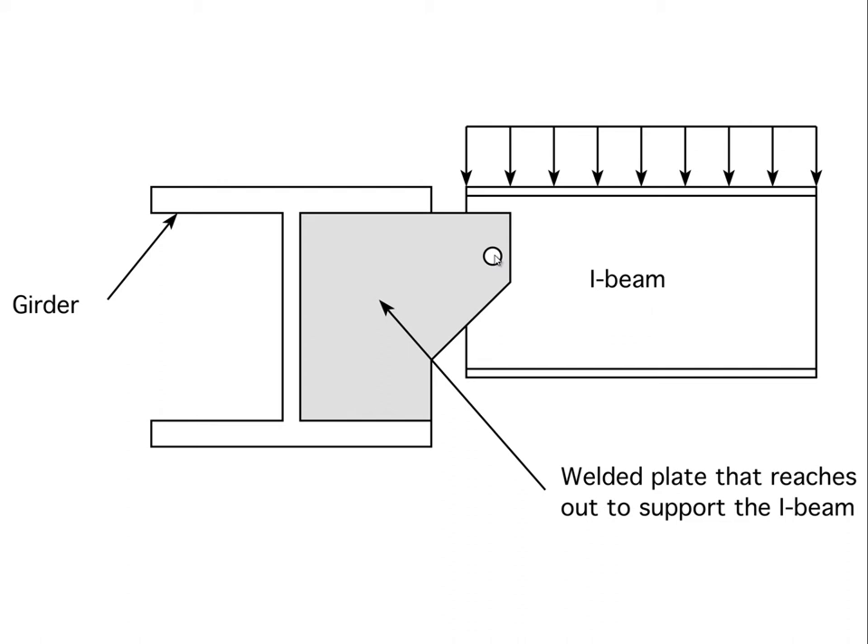Two ways we could repair that problem: we could try to create a moment connection between this plate and the web of this beam by welding the plate to the beam, but that would involve some field welding. Welding this essentially makes the beam continuous all the way to the center line of this girder, which would eliminate the tendency of the girder to rotate. However, because of the field welding required, it's generally not the method we prefer.